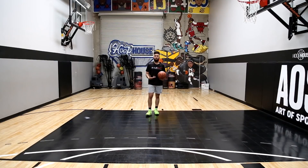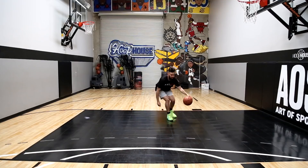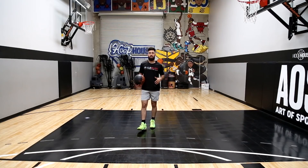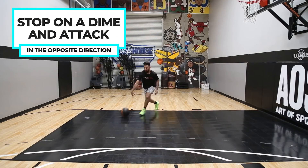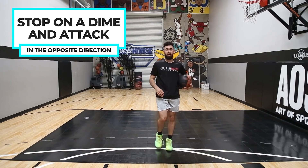You can see how close my feet are and how low this crossover is — it happens as my feet hit: hit, crossover, stay low, and then attack the opposite direction. Go full speed on this one just as if you were running, then stop on a dime and attack the opposite direction.